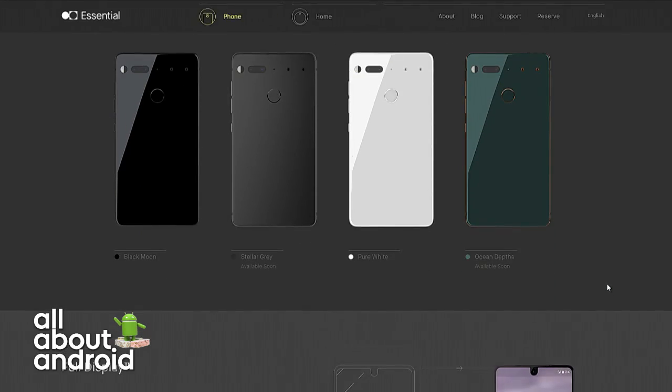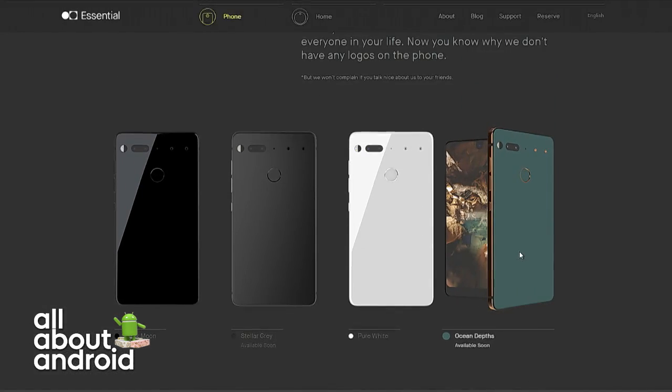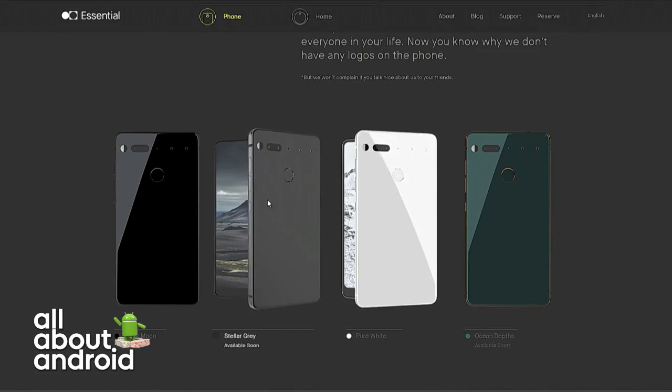It's clay — baked clay. Yeah, but who cares? Look at that ocean depths color one though — that is hot, that is super awesome.